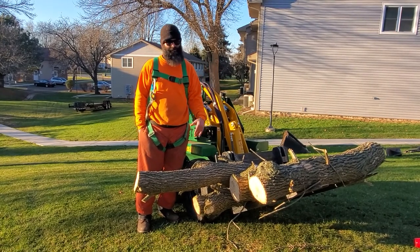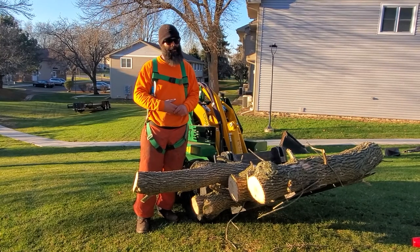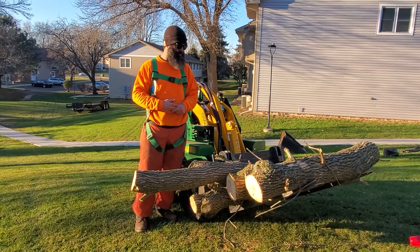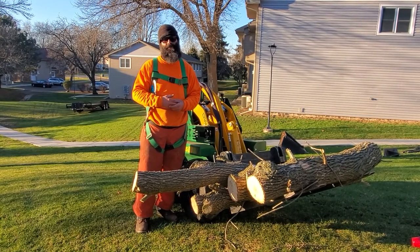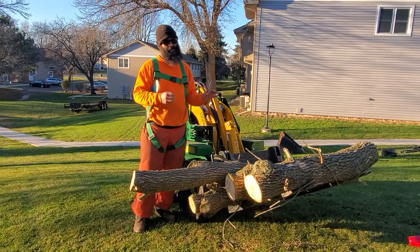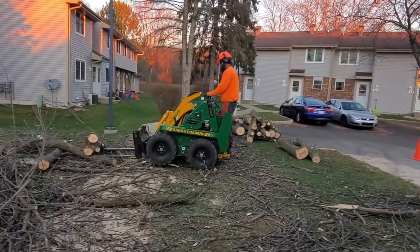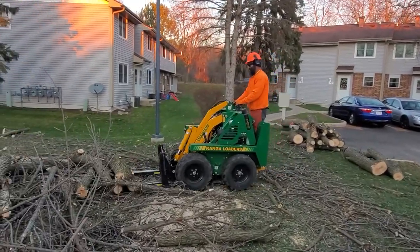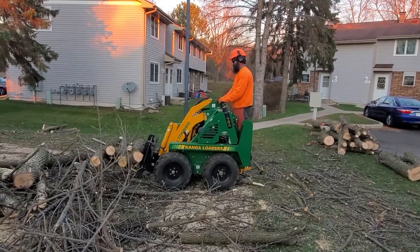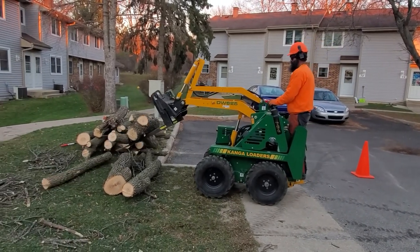I have a set of pallet forks, a five-foot rake, a five-foot material handling bucket, as well as a snowplow. I utilize the first three of those attachments more so than the snowplow. I utilize the forks probably the most, just due to the fact that it's lifting logs out of the way. We actually pull with this attachment as well, which assists in felling as well as directing a limb wherever we need it to go.